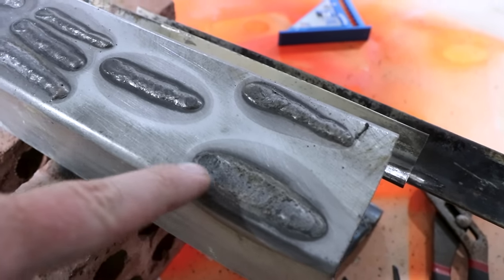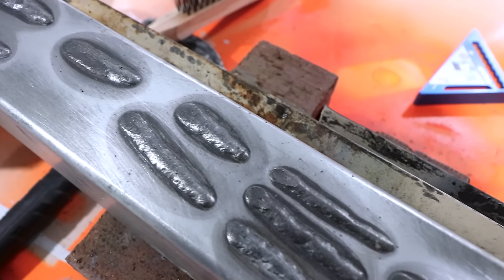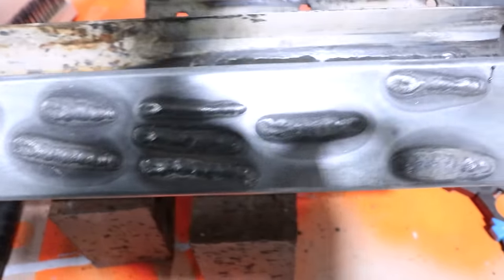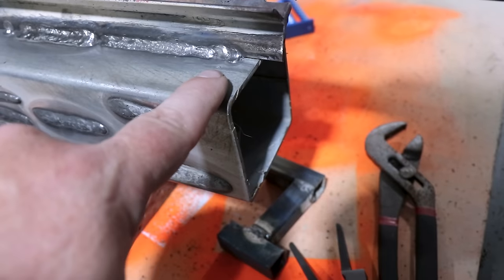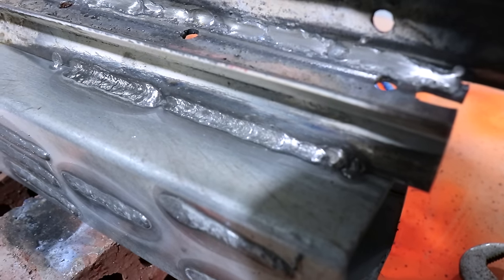Forget that one, that was horrible. Those are alright, they're not too shabby really. Probably forget that one as well, that was pretty bad. I had some spare star pickets — that was my very first weld ever, and it's horrendous. Then with a little bit of practice, I don't think it's too bad for a first-time welder. As long as we've got penetration there and it's working, that's the main key.